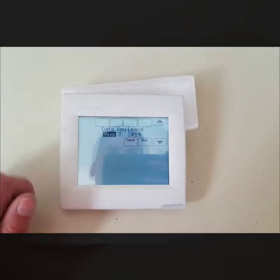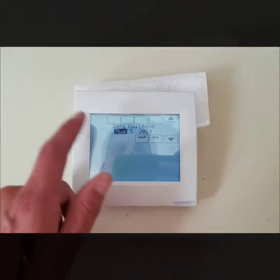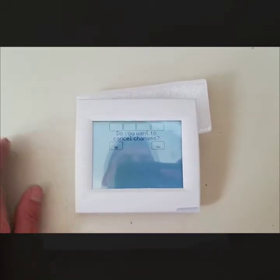Next is Vacation Mode. If you have a vacation planned where you'll be gone for two weeks and want to adjust your schedule, you can plug it all in here — a date you leave and a date you return. I'll just hit cancel since it's pretty self-explanatory.